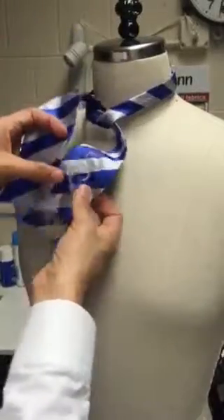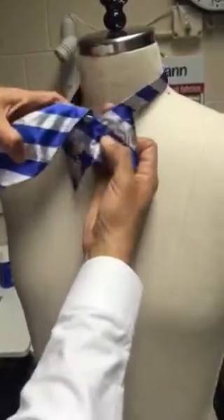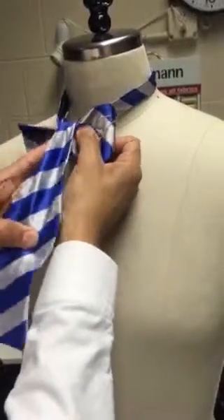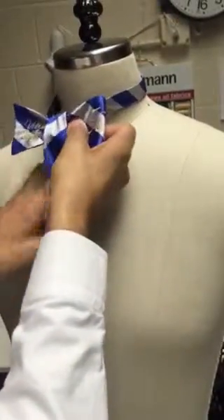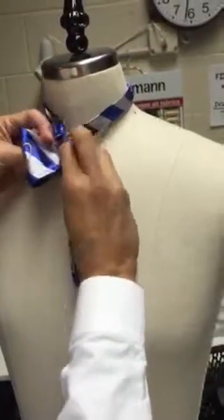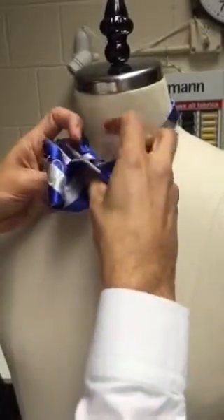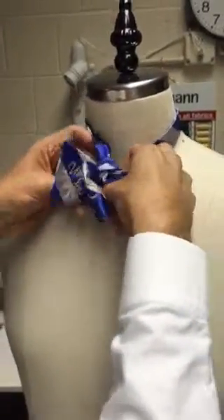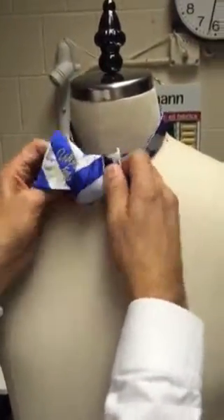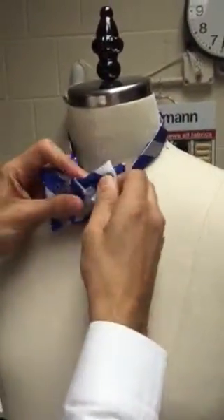Folding it right, then you bring it — you push it forward on your neck to bring the thinner part of the strap over. Then there's going to be a little tunnel right here, and you're going to feed the bow tie — the under part — through the little tunnel.